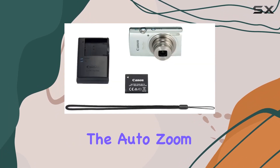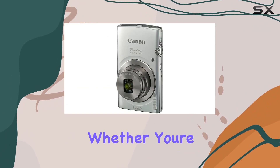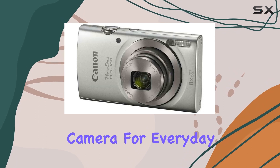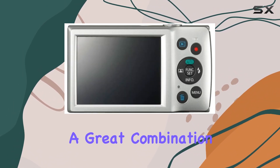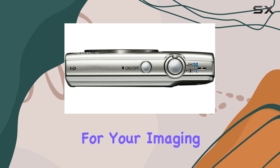Additionally, the auto zoom feature automatically adjusts to keep your subject in focus, making shooting hassle-free. Whether you're a photography enthusiast or someone looking for an easy-to-use camera for everyday moments, the Canon PowerShot ELPH 180 offers a great combination of style and functionality. Let's explore its features and performance to see if it's the right fit for your imaging needs.